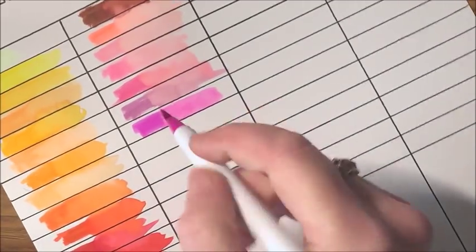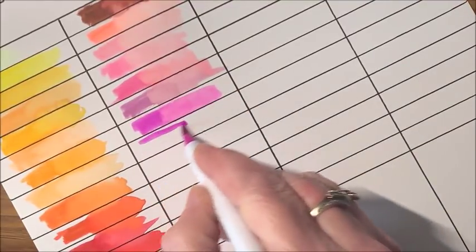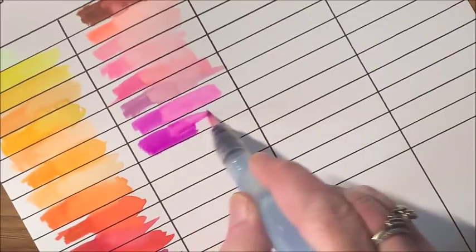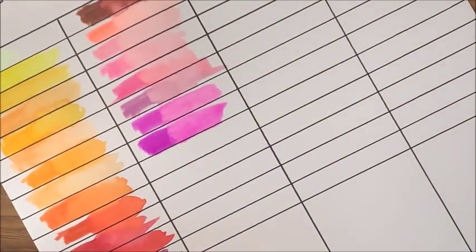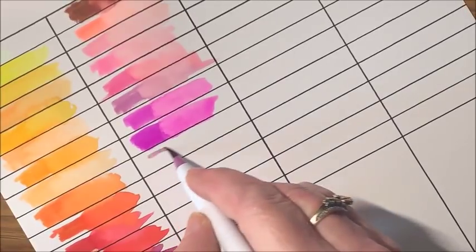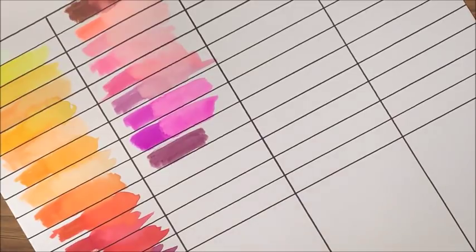Let's get into more of the purple colors. This one kind of looks like a purple-pink or magenta — very similar to the previous one, just maybe a shade darker. Very pretty. Then we have a light purple — actually it's not that light, it's a deep kind of orchid color. They don't match the cap colors exactly but they're pretty close.